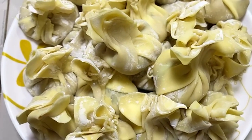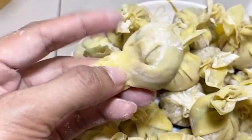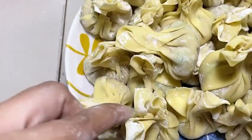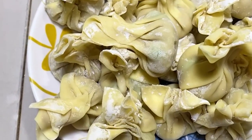So this is my final product of Molo soup. That's easy! Now let's drop this one in my boiled soup — so this is the soup base we're going to make for our Molo soup.